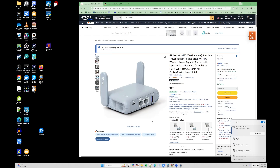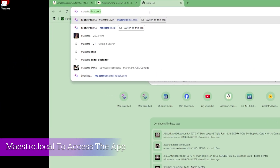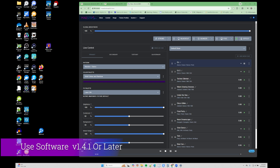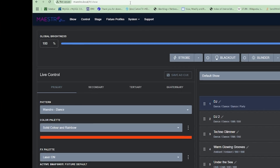Now we are connected to the Maestro Wi-Fi network. We're going to pull up our web browser and go to maestro.local, which will pull up our Maestro DMX page. This Maestro is running the latest firmware build as of this recording, which is 1.4.1. I definitely suggest making sure you're running at least that build before following along, because some menu options in Maestro have changed with this build.